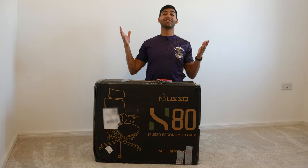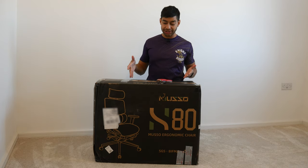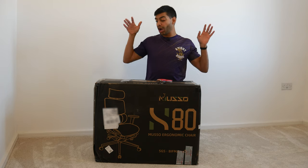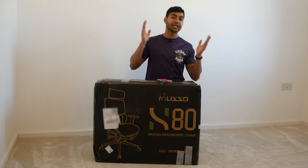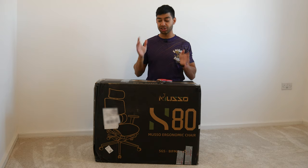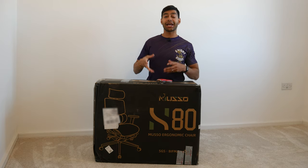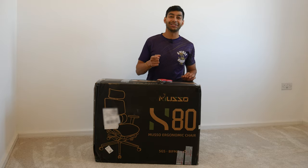Welcome back to Dip Discovery's YouTube channel. Today I've got the Muso H80 Pro ergonomic office and gaming chair — whatever you plan on using it for, it can do both. I'm going to unbox this, see what you get, set it up, and take a closer look at it, so stay tuned.